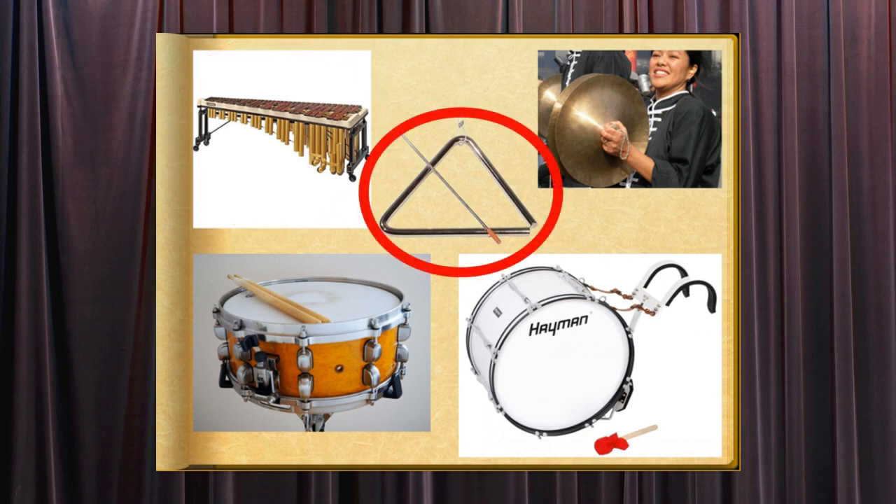The triangle is a percussion instrument made of a metal bar bent into the shape of a triangle with one corner open. It is held by a string and struck with a metal rod.